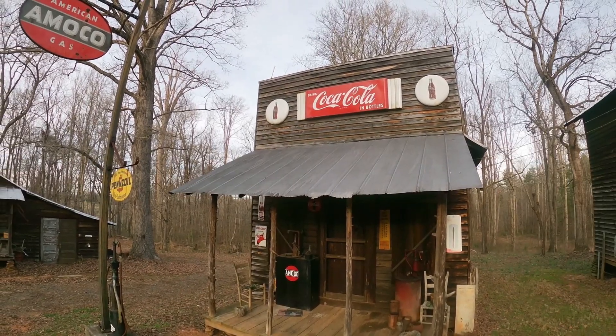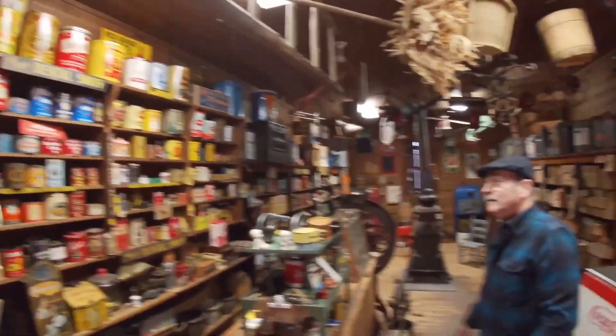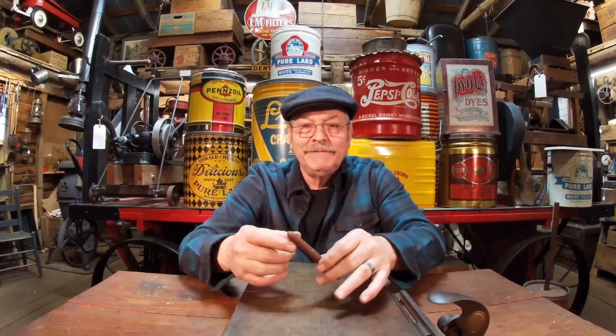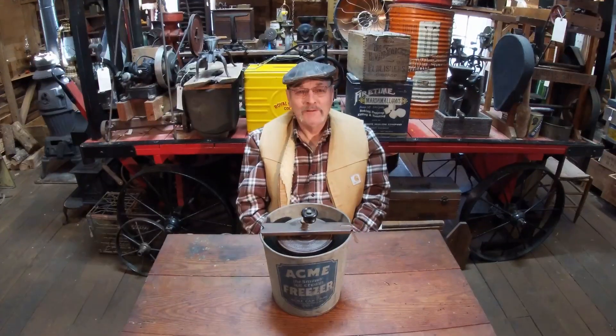Hello, come in. This is Antique Demonstration and I'm your host, Cameratime Raj. Welcome back y'all.